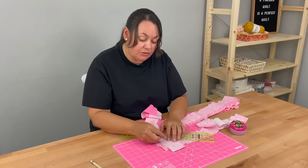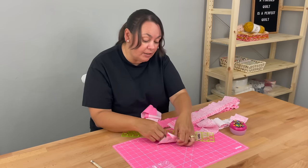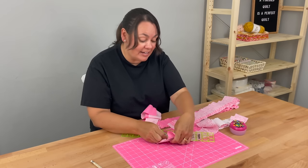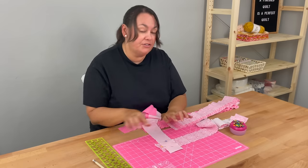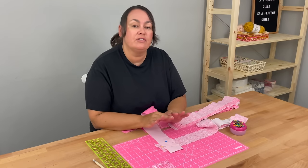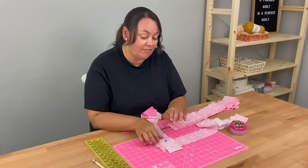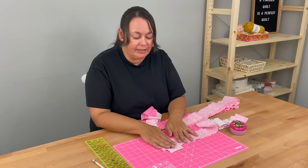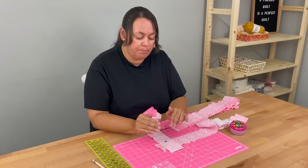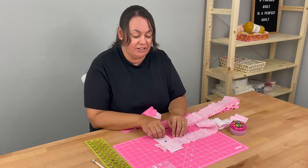Now some people don't need to do this — some people can just eyeball it and sew it. That's not me. I don't think this takes too much time, so if you don't think you can do that either, I recommend you take a little bit of extra time, measure it out properly, get it on some straight lines, draw your line, pin it, and then you just can't go wrong.